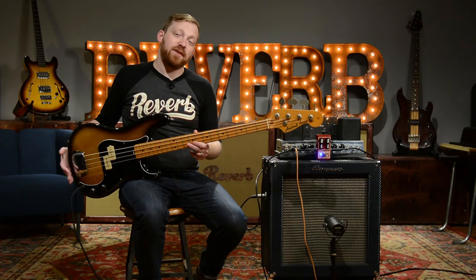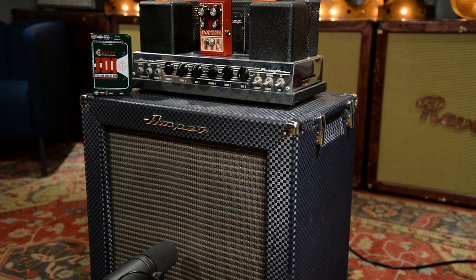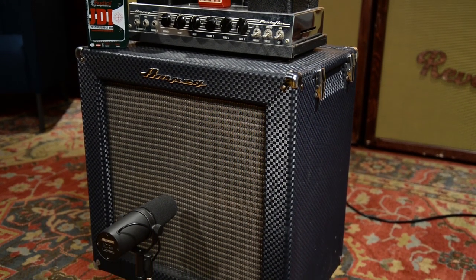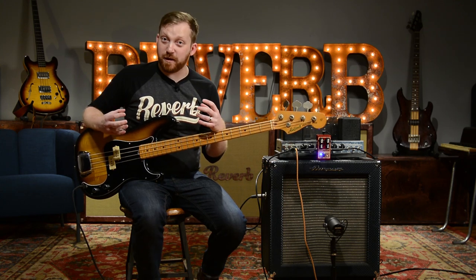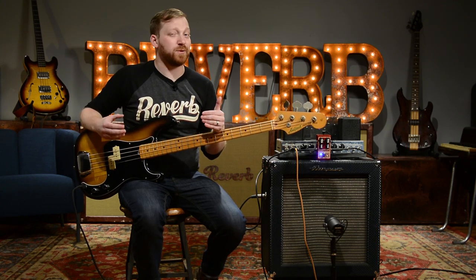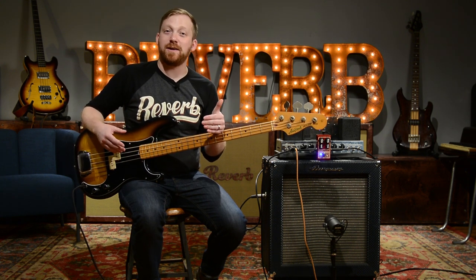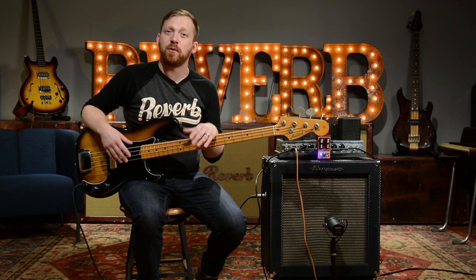Well, enough of me just talking about the pedal — let's hear some of the sounds it can produce. We're going to be using a 70s Area Precise Bass through a 65 Ampeg B15, miced up with a Shure SM7B and a Radial DI. At this point, if you have some good earbuds, headphones, or a system with a subwoofer, you might want to turn it on, because this thing does go low and you're going to hear and feel it a lot better than on normal computer monitors.